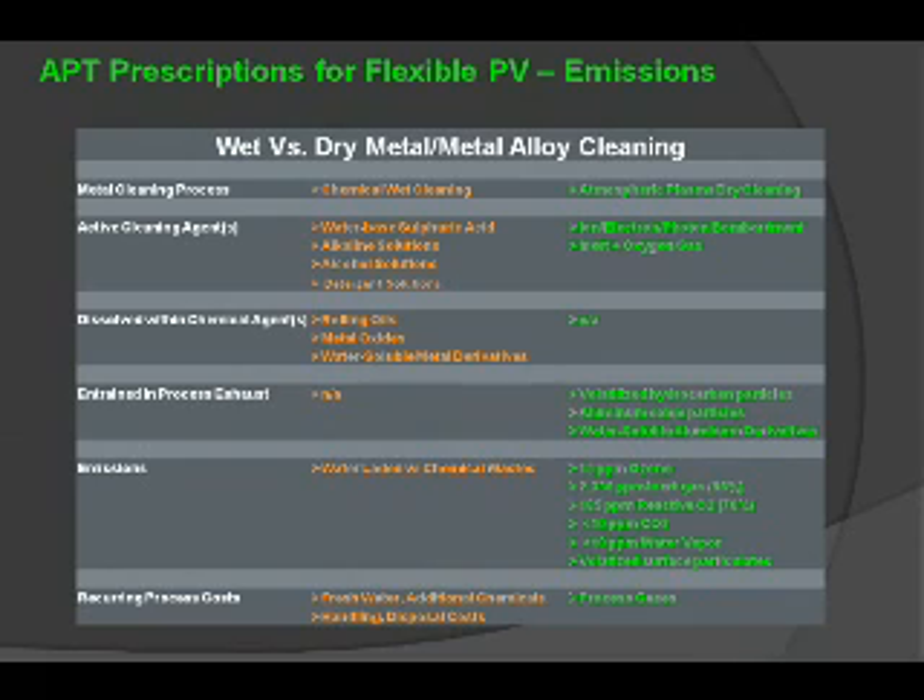The recurring process costs are significant with chemical water-based or wet cleaning — involving fresh water, additional chemicals, handling and disposal costs. The atmospheric dry cleaning process involves simply the process gases, those being inert and benign reactive gas chemistries.